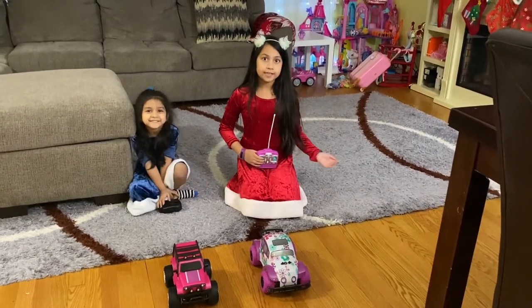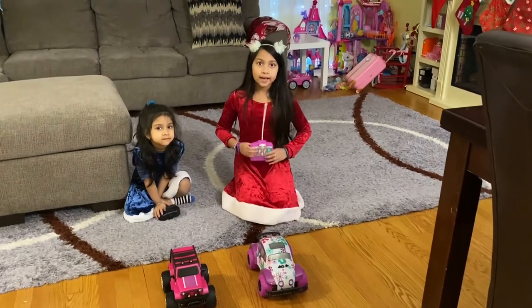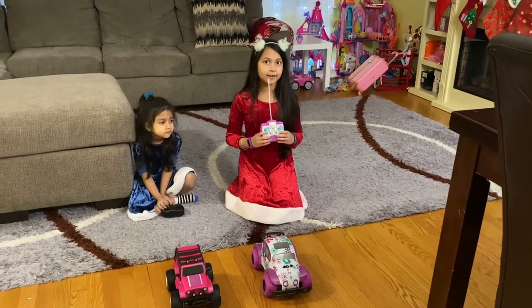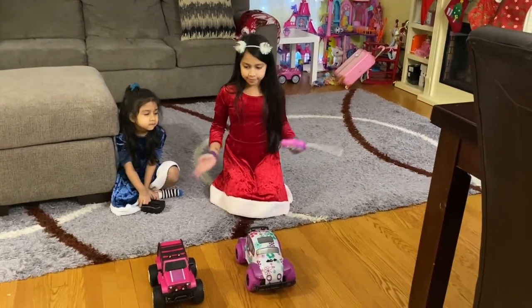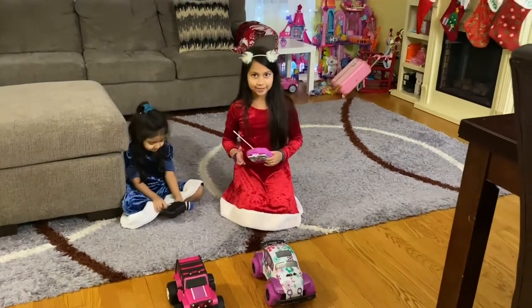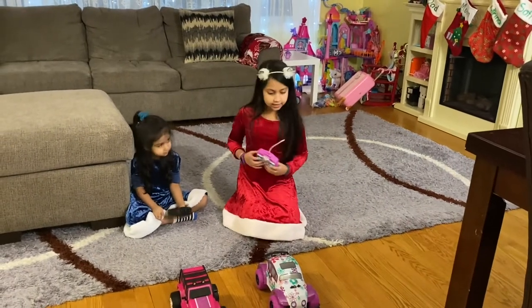I really like race cars so I'm super excited that I got these for Christmas. Be aware there are batteries included — they are just connected to the box. When we opened Sophia's earlier, we didn't realize that the batteries were included. But anyways, let's get testing them.